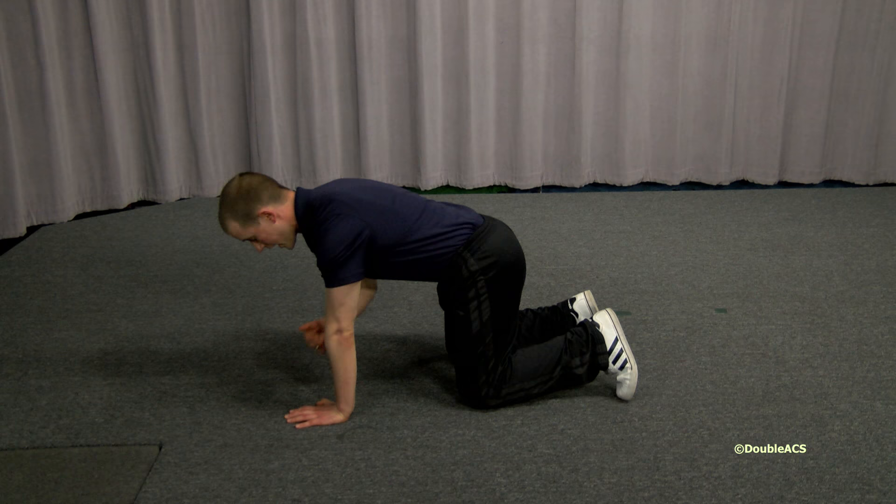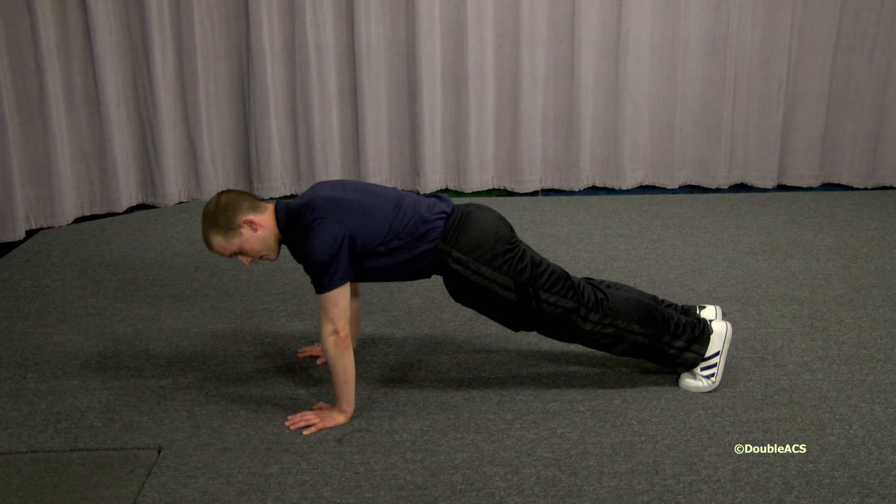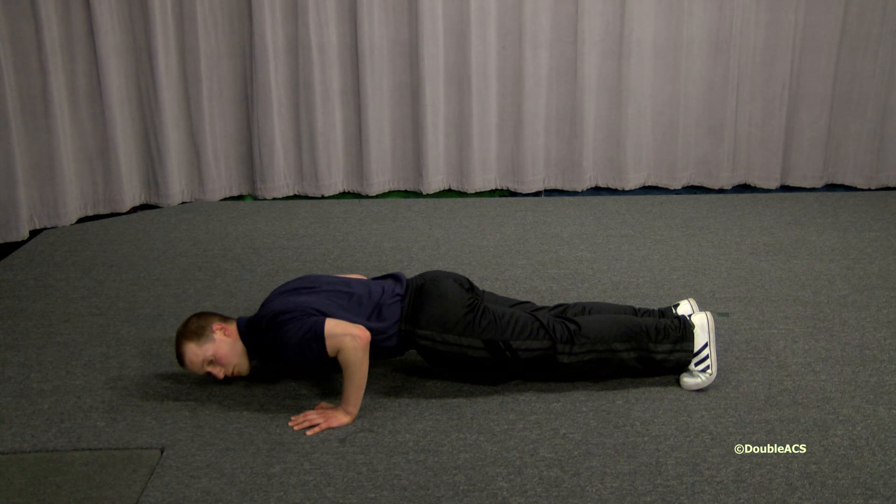I'm going to start by corkscrewing out my shoulders to engage my upper back and protect my rotator cuff. And from there, press one leg back and then the other, and rock forward on my toes.